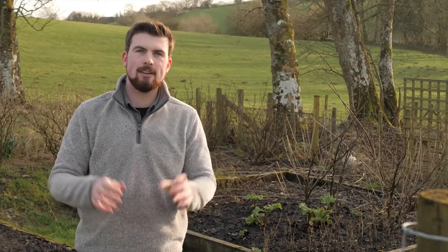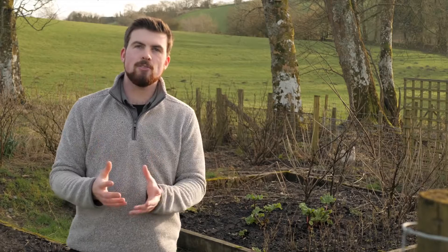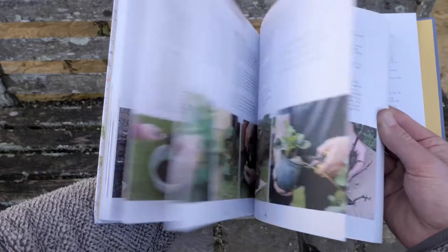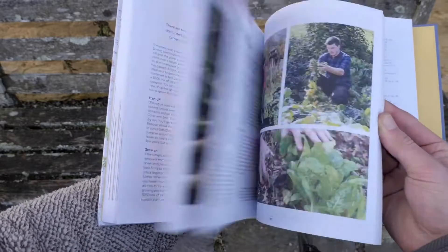So there you have 17 free vegetable gardening hacks that you can start implementing in your garden right away. If you found these hacks useful then you'd love my new book Grow Food for Free, which is full of different hacks and techniques to help you grow food without needing to spend any money. If you'd like to support the channel and learn how to drastically reduce costs in the garden, get yourself a copy of Grow Food for Free today — all the information and links you need are down below in the video description and in a pinned comment.